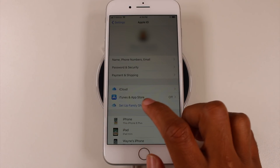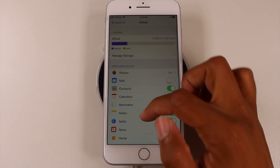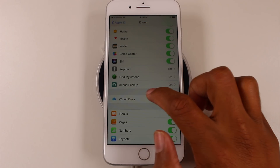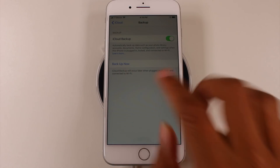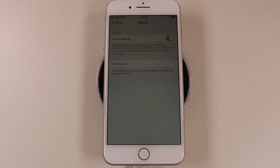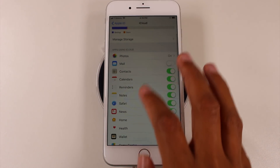You're gonna want to do a backup — go to iCloud, go down to iCloud Backup, and hit Backup Now. Make sure that everything you have on that phone is totally backed up before you do the reset. That's the first thing I would do.